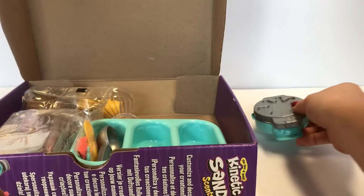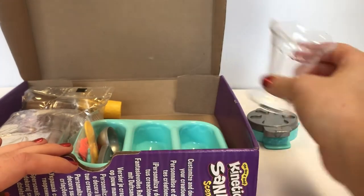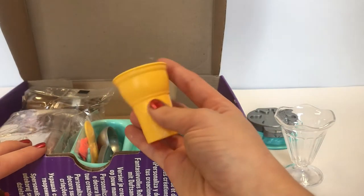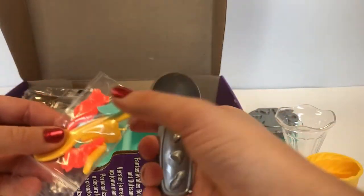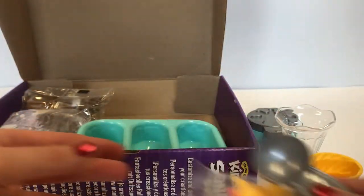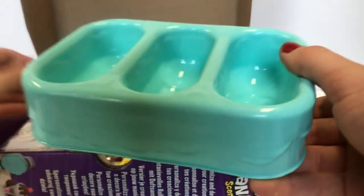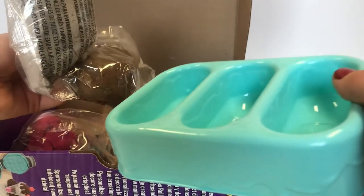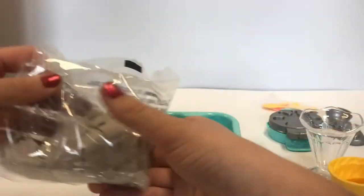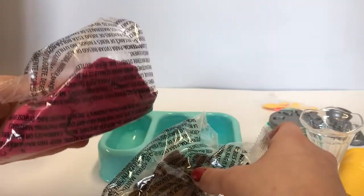We're gonna put the waffle maker right here. Next we have a sundae dish which is clear and an ice cream cone. We have a spoon and some fruits and an ice cream scooper. Let's see what else we have — an ice cream tray, perfect for all this ice cream. We have vanilla, chocolate, and strawberry.